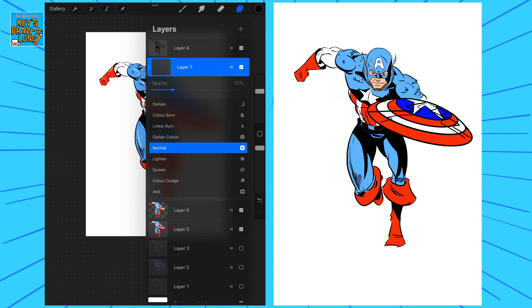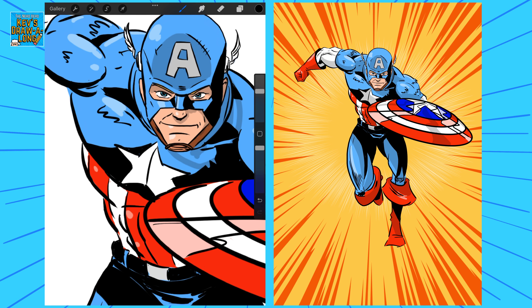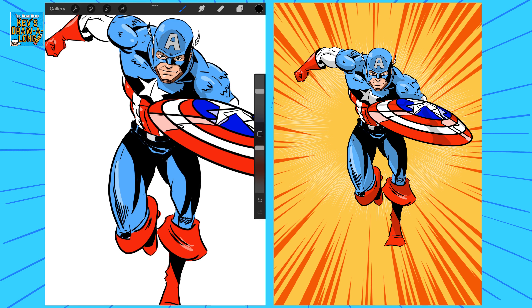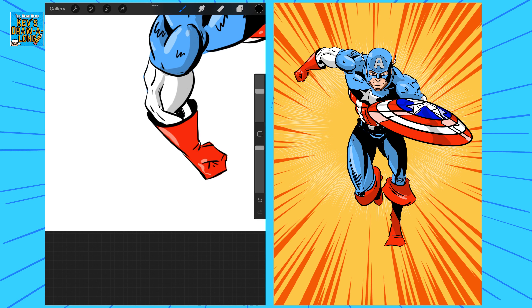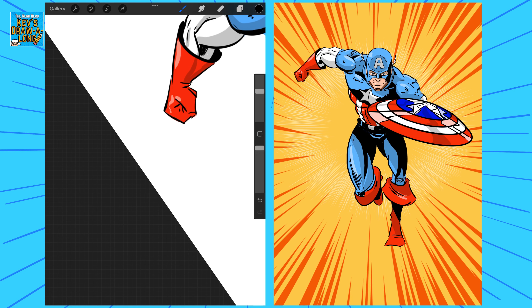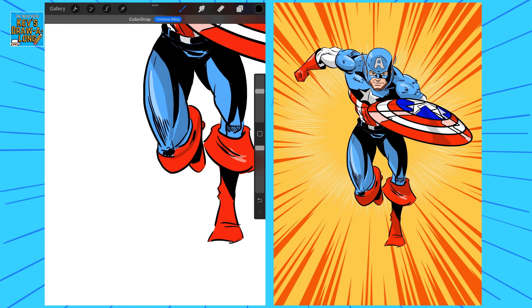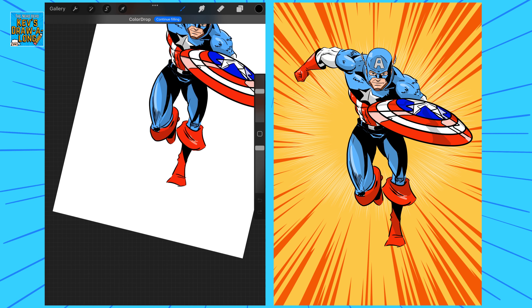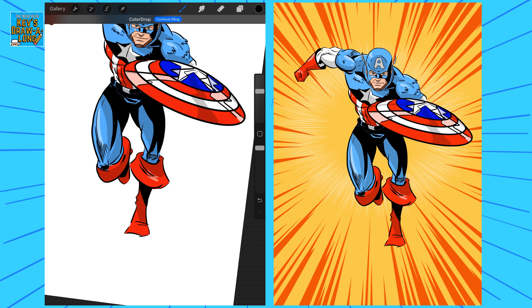Then I'm going to create a new layer, create a clipping mask over the colored layer, and add my shadows — I'll just use black and reduce the opacity. There we go, just adding the shadow where the colors are not quite in the light. Those legs are going to be darker colors because they're out of the light. And adding a bit of shadow to the shield as well.